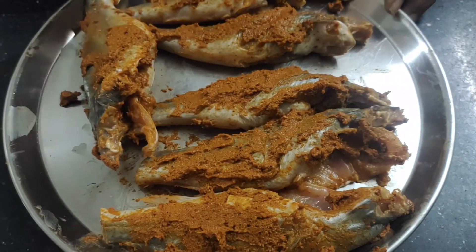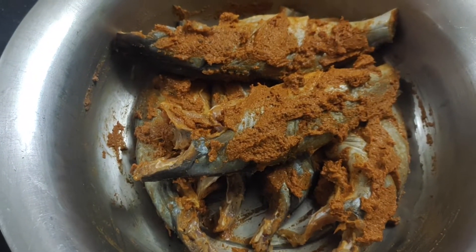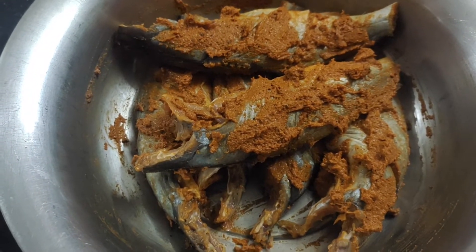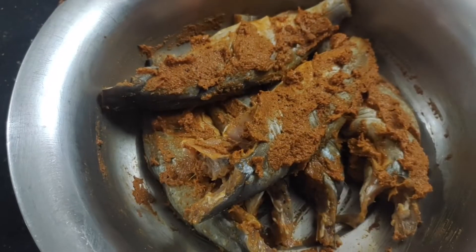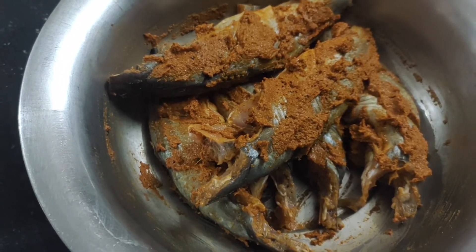I will add the sauce to the pan. After I press the pan and flip the pan, then fry it.